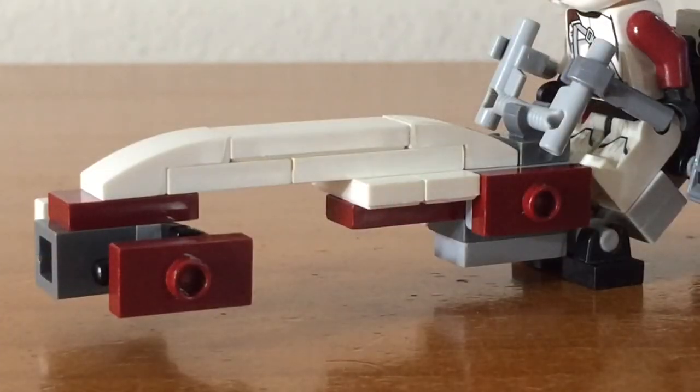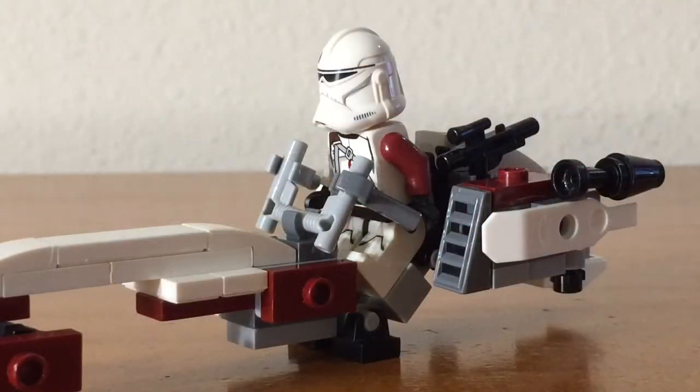Turning it to the side, we can see a part of the paint job of the speeder. Looking at the seating area of the speeder, you can see that Commander Neo is sitting in the seat and has some handlebars in front of him.